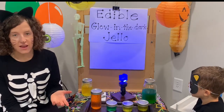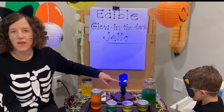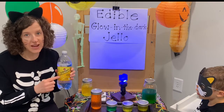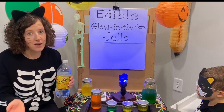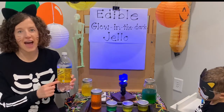All you need is some Jell-O — any Jell-O packets that you would use. You also need a UV black light, and tonic water. Tonic water is the special ingredient that makes it glow in the dark but still edible. When you're making your Jell-O, instead of using regular water, you're going to use tonic water.